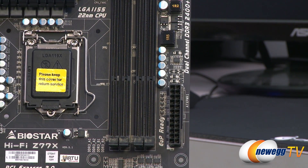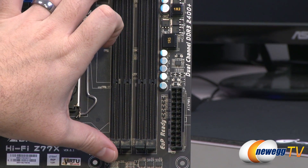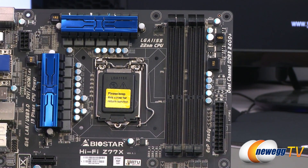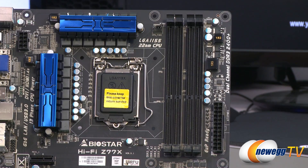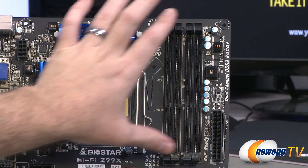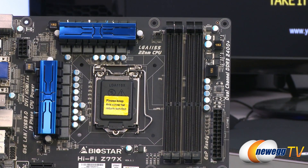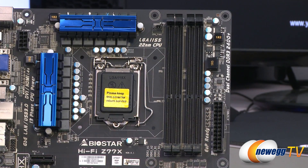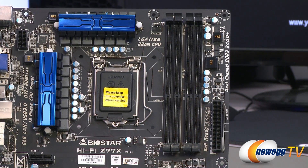Moving up the side of the board, there's a 24-pin main motherboard power connector, and next to that are the DDR3 DIMM slots. This board supports dual-channel DDR3, so buy your sticks in sets of two and reference the manual for which slots to use. It supports up to 8 GB DIMMs, for a maximum of 32 GB total with four 8 GB sticks.